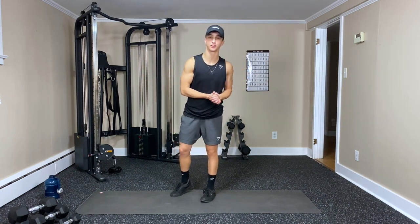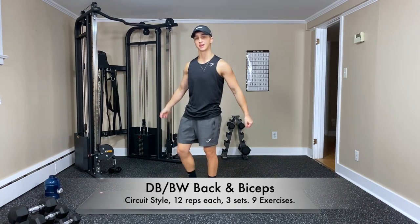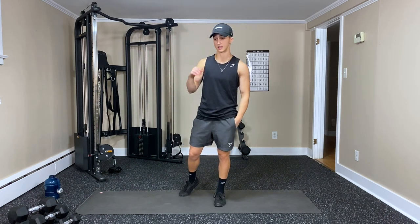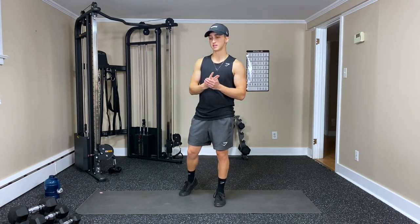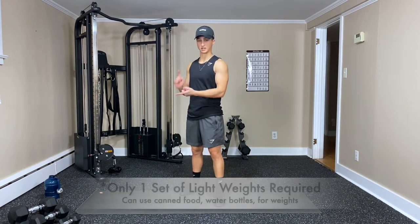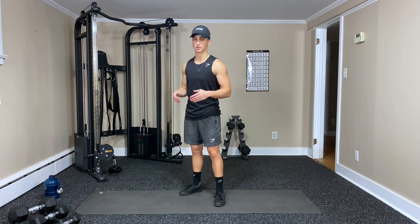Hello everyone and welcome to another Energy Fitness YouTube workout. Today we're going to work on some back and some biceps. It's going to be 12 reps for each exercise, three sets of every exercise. We've got nine exercises to go through — three different circuits, each circuit having three exercises. All you'll need is dumbbells — a lighter set and a heavier set and you should be good to go.